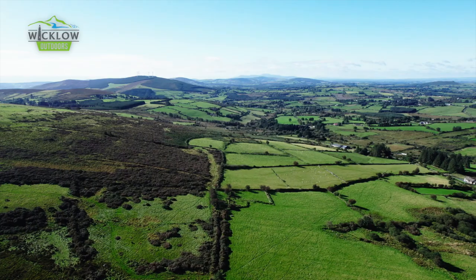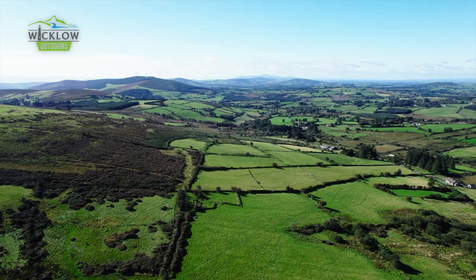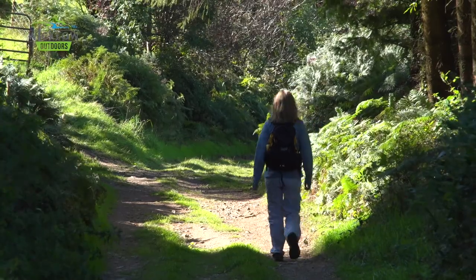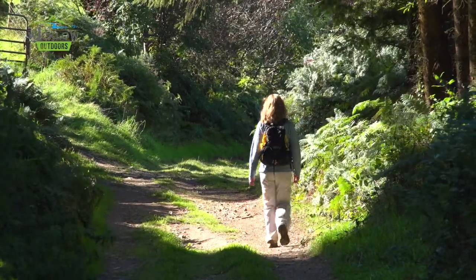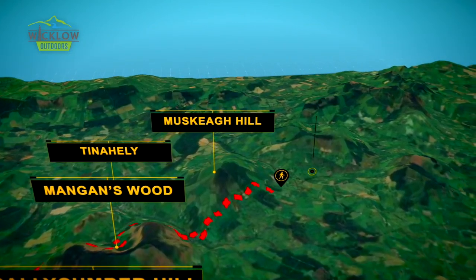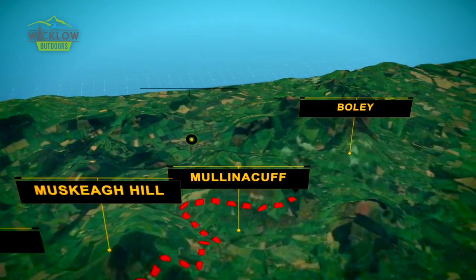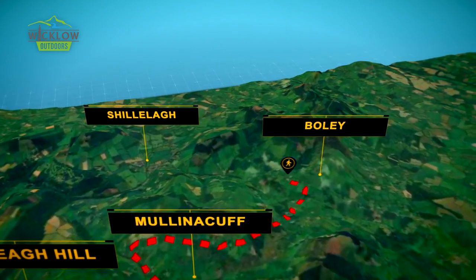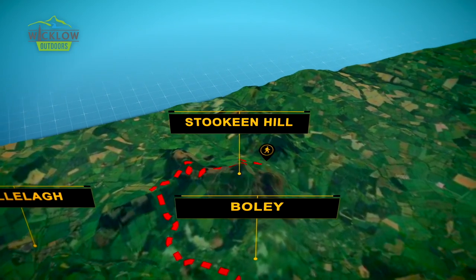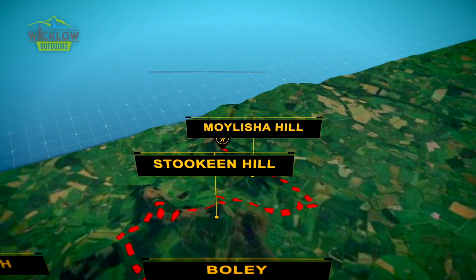As you cross the saddle between Ballyteague and Shieldstown, the central plains of Ireland come into view. A section of single-track grass-centred roads leads to Sandiford Bridge and Ballycumber. Contouring to the south brings you to Mangans Wood, where you can divert into Tinnahili village or continue to Curravanish. The pretty Muscae Bowerine leads to Mullanacuff and small winding roads onward to Bolly. The end is almost in sight with excursions across Stukine and Moelisha Hills as the route finally descends into the historical village of Clunigal.